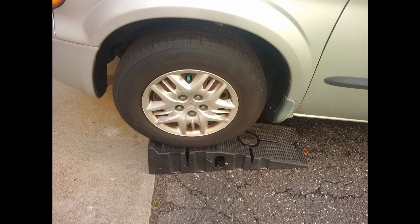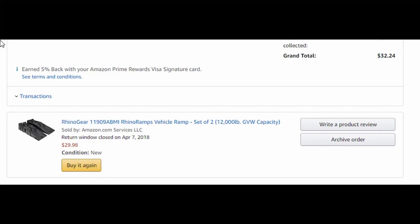Rhino Gear Rhino Ramps that I've had for a couple years now. I just wanted to talk about a couple of their strong points and also some weak points on them.